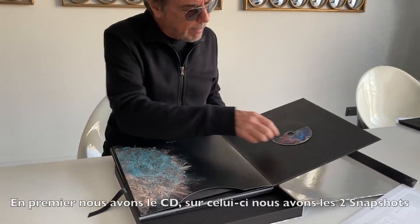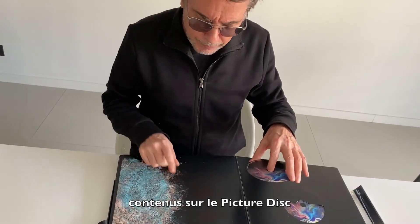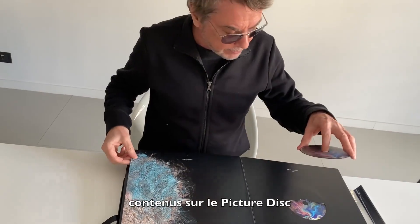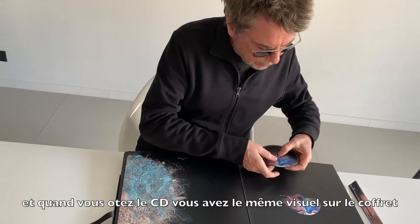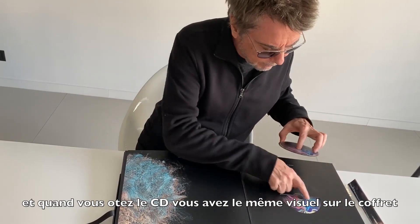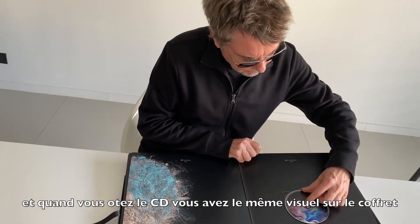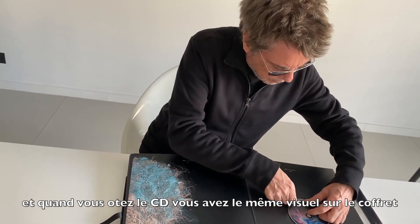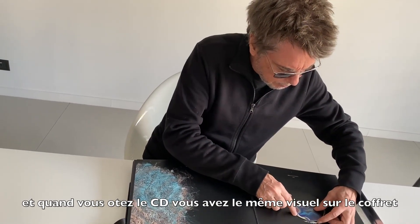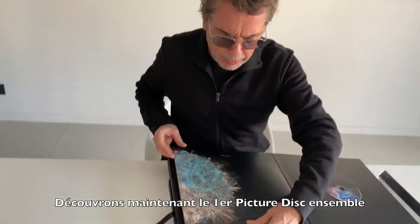So first of all, we have the CD. On this CD you have the two snapshots on the picture discs. What's great is that when you remove the CD, you still have the same image on the back of the box. And then let's discover the first picture disc.